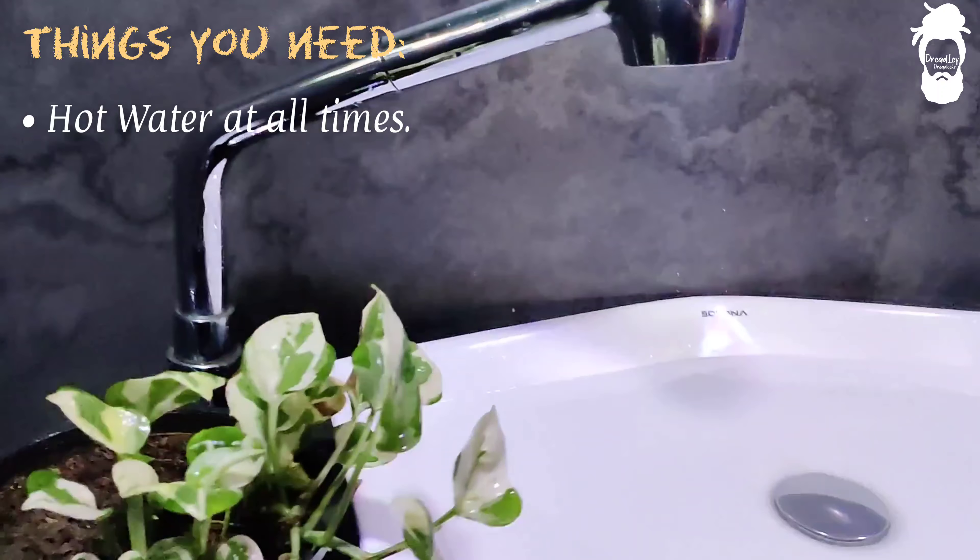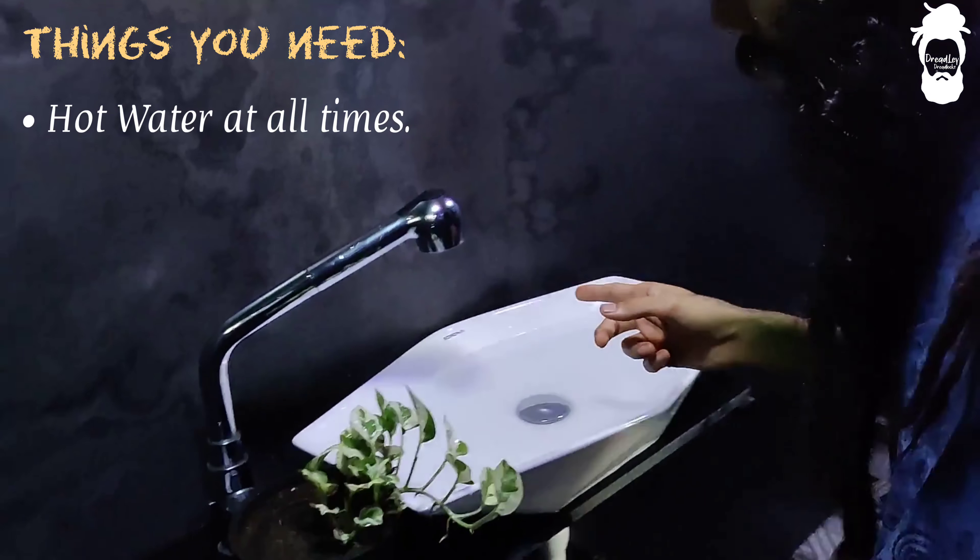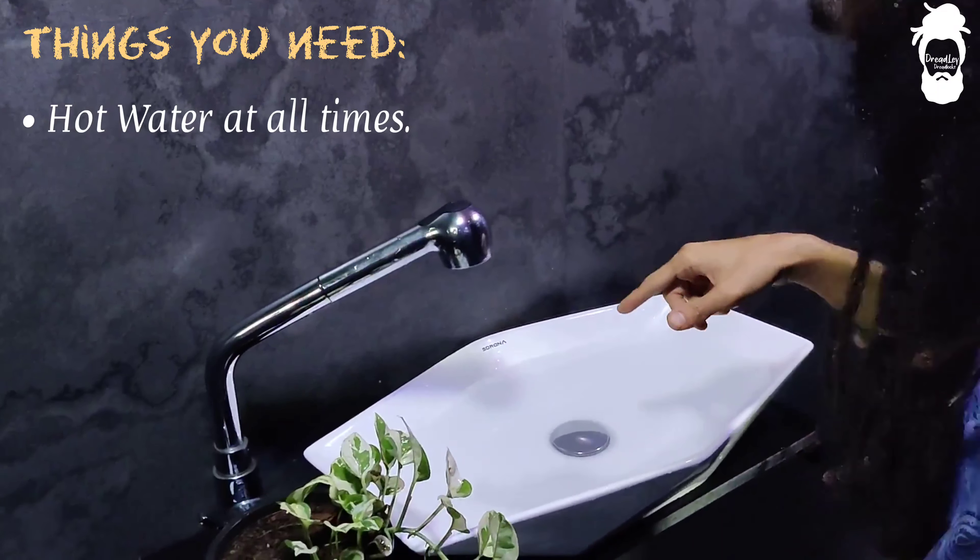The water is prepared — you just need warm water. First, you need to soak your dreadlocks in warm water.